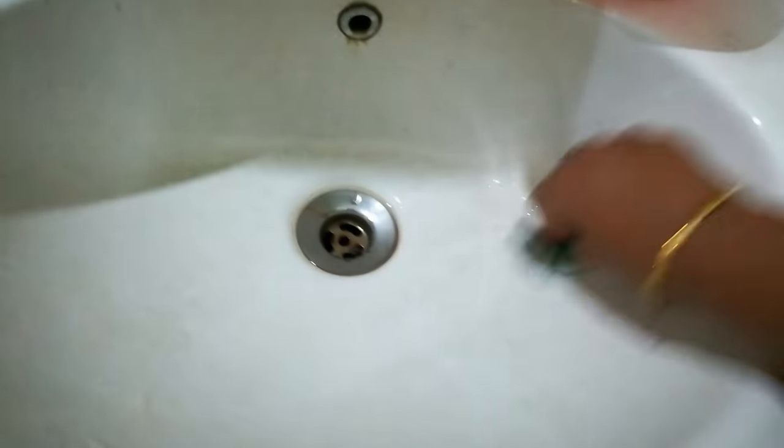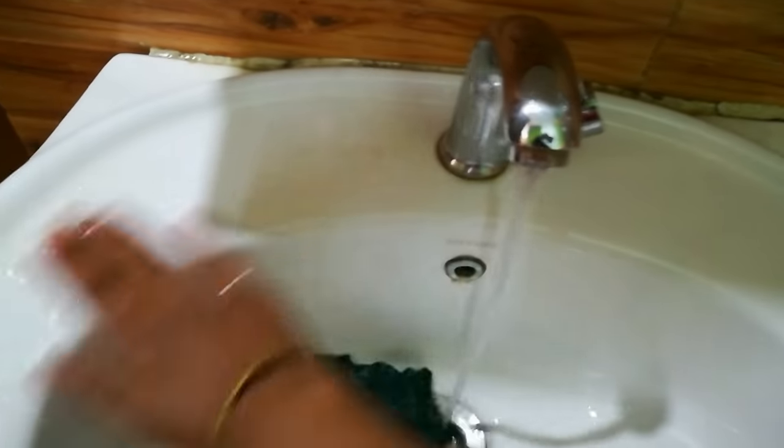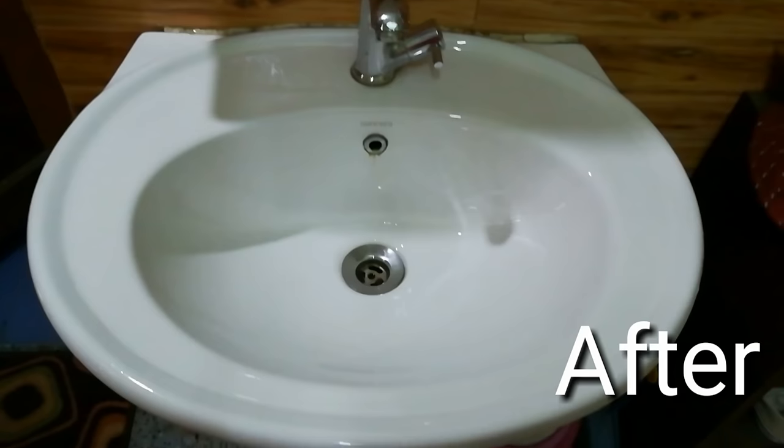Now rub this mixture all over the washing machine for two to three minutes with any scrub, and leave it for five minutes. After five minutes, wash it off with plain water.